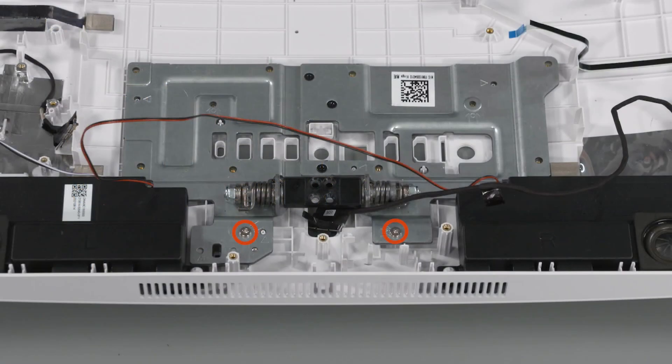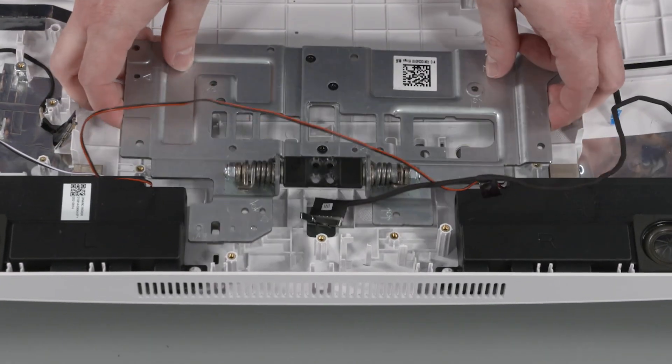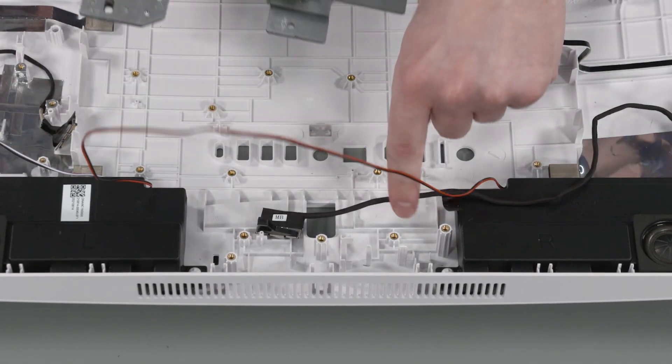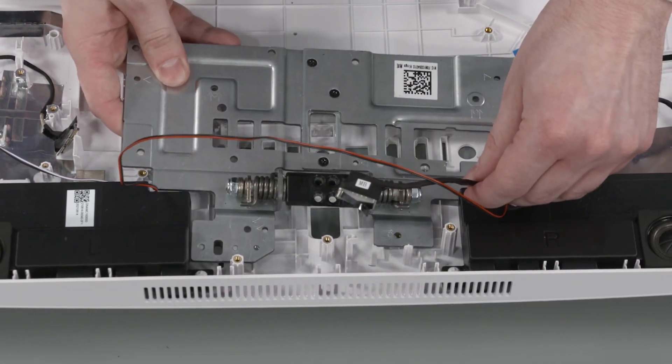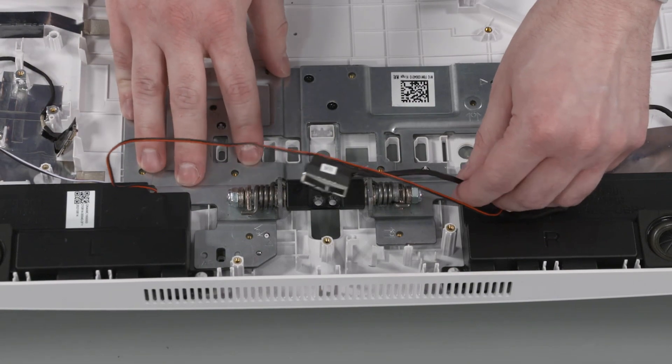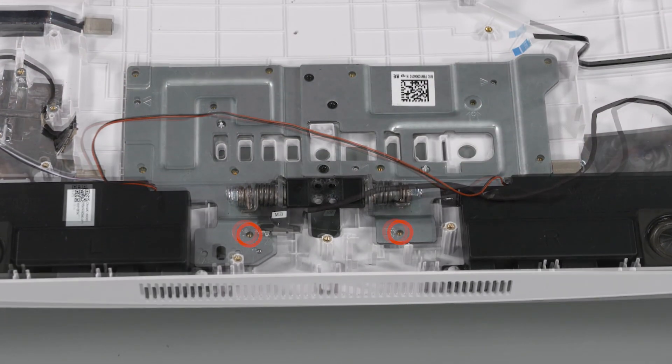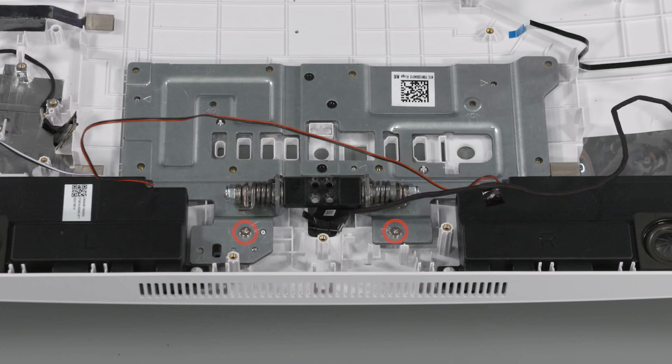Removal: Remove the two P2 Phillips-head screws that secure the hinge assembly to the display cover. Carefully lift the hinge assembly straight up and off the display cover and remove. Replacement: Place the hinge assembly into position on the display cover. Replace the two P2 Phillips-head screws that secure the hinge assembly to the display cover.